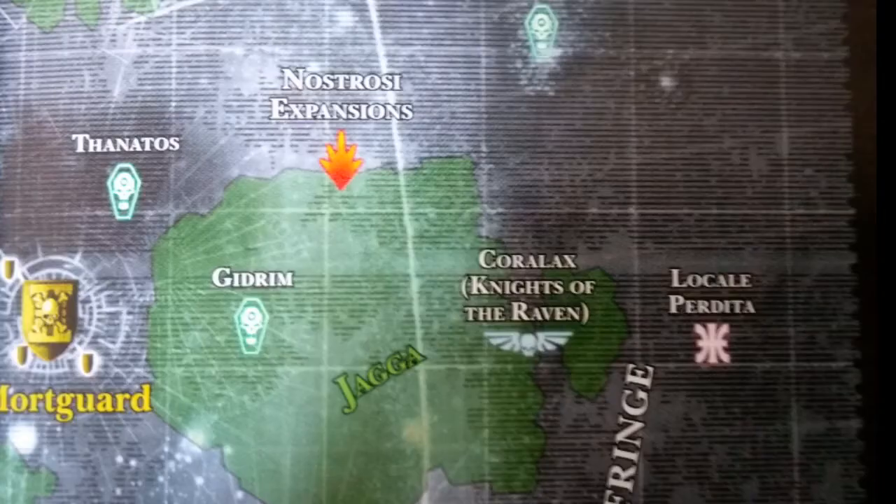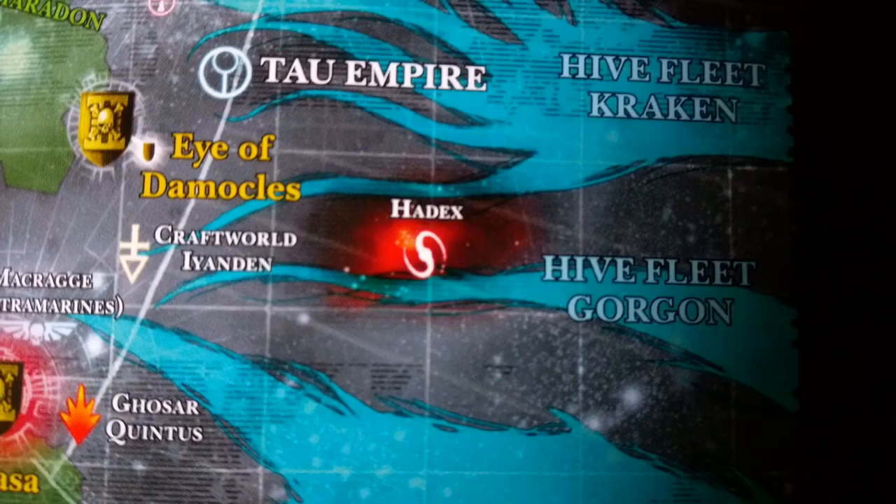Captain, xenosectivity detected in the sector. Alert the watchmaster. Prepare to deploy killtips. Our watch begins.